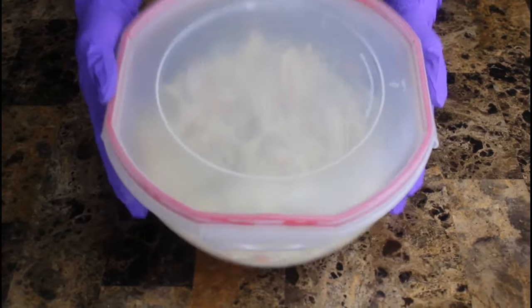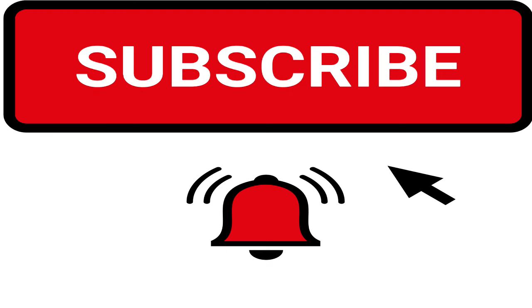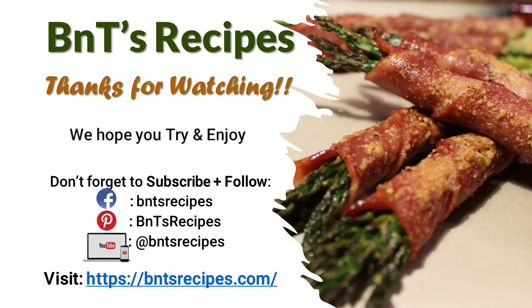Chill to your preference, enjoy, and stay cool folks. Don't forget to subscribe, and thanks for putting this dish together with BNT.